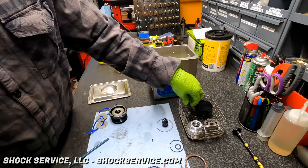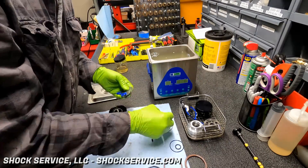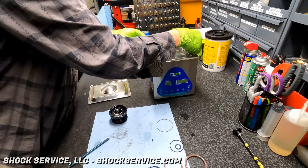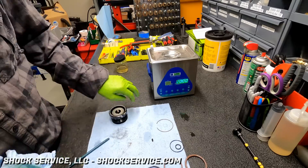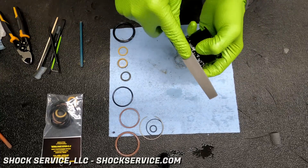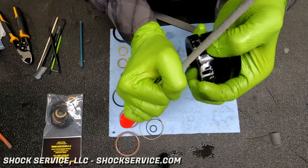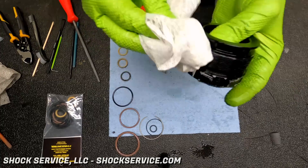Steve is putting all the parts into an ultrasonic cleaner. Anything he couldn't get off with a paper towel, or grime stuck in areas you just can't reach — the ultrasonic cleaner is going to clean up, and when you remove them they tend to look like brand new parts. Any of the tools you see in this video, we've got links to them on our parts page at crawlpedia.com — there's a whole page there for shock servicing tools and parts.